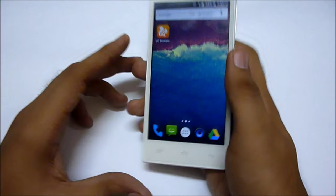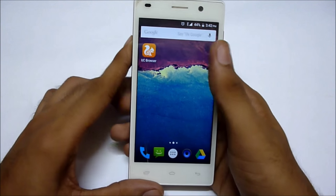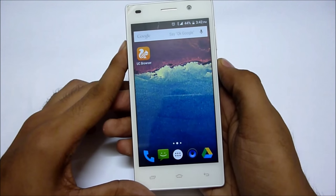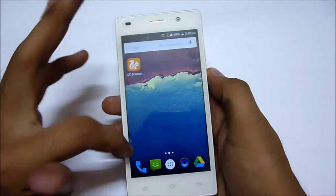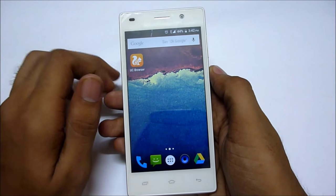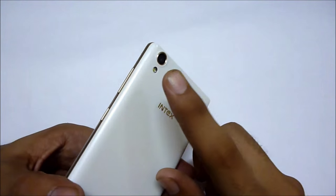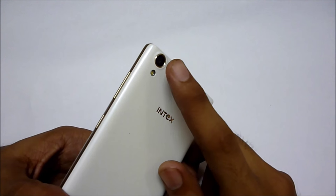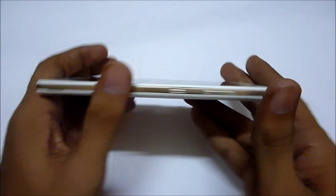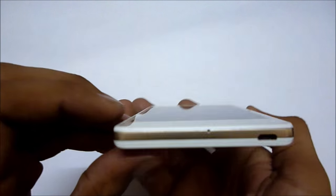This device has a front-facing camera for selfies, and below that is a 5-inch HD IPS display with 294 ppi. It supports a 5 megapixel front-facing camera and a 13 megapixel rear-facing camera with LED flash. Both cameras can shoot videos up to 720p.